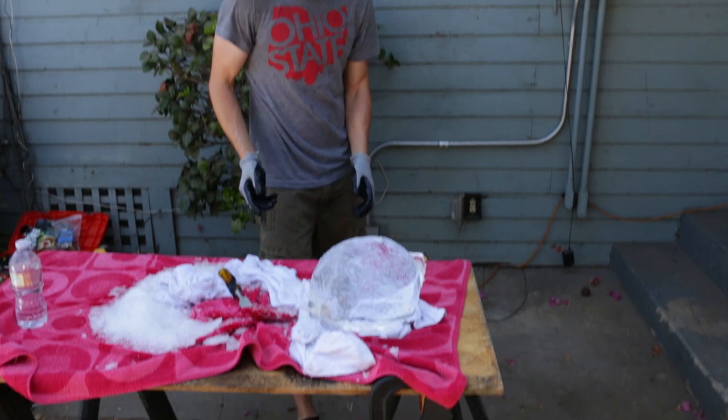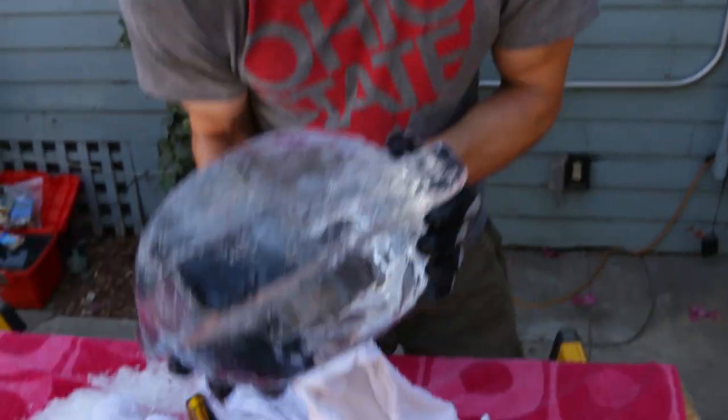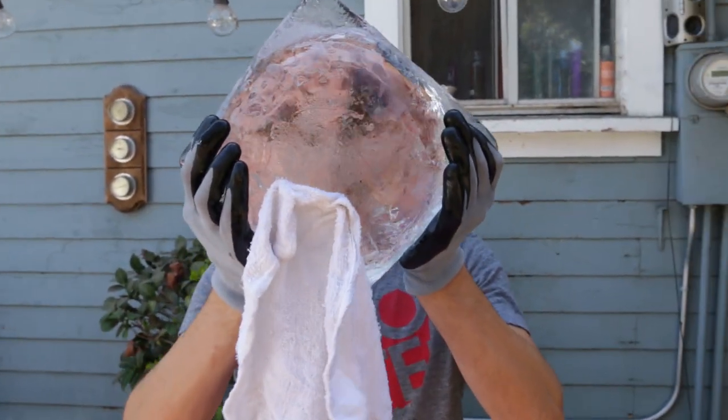Pretty solid. I'm going to toss that back in the freezer really quick and repair our little area over there. I'm going to bust it out and then it's going to be great.